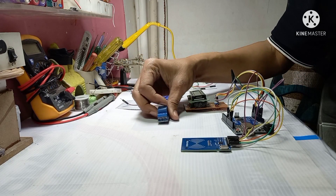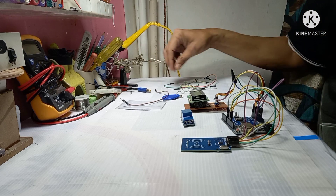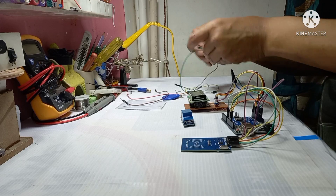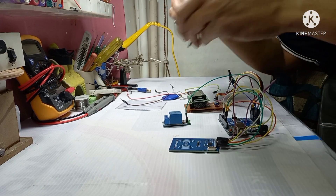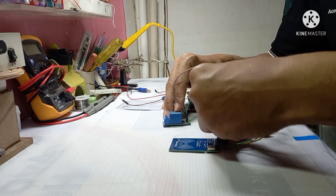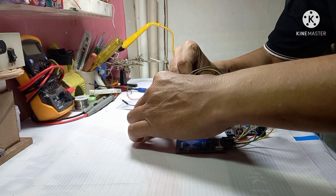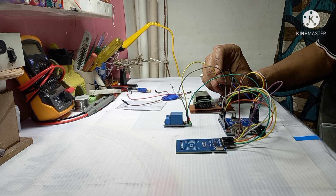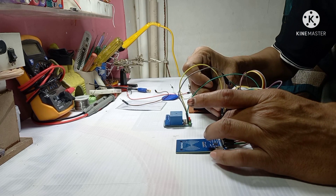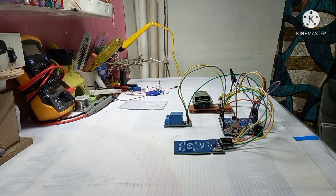Now connect the relay as well — same like this. VCC goes to 5 volt, ground goes to ground, and the IN pin connects accordingly. This connection is completed. Now we go to program our system. Let's go to the computer.